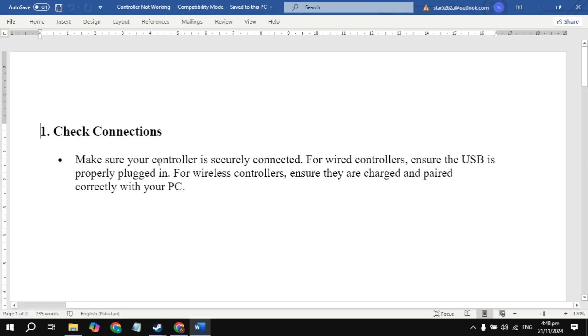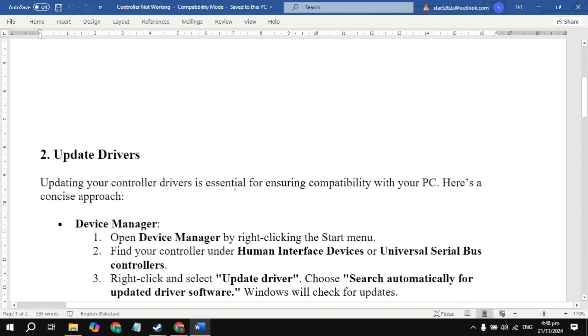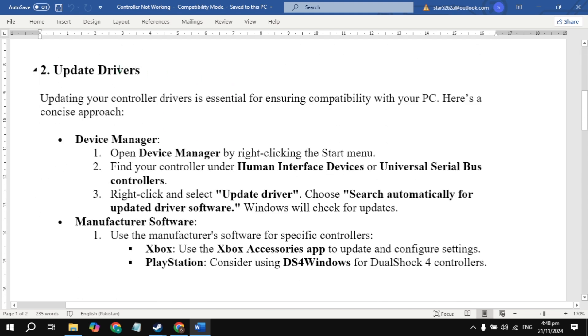The first solution you can try is to check the connection. Make sure your controller is securely connected. For wired controllers, ensure the USB is properly plugged in. For wireless controllers, ensure they are charged and paired correctly with your PC.